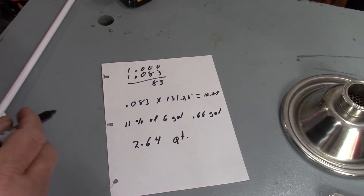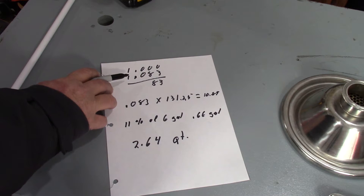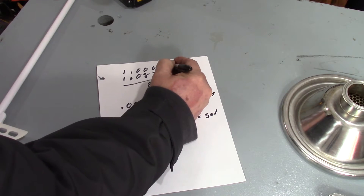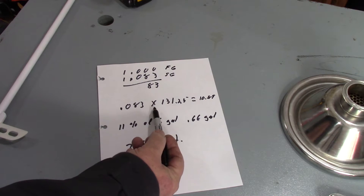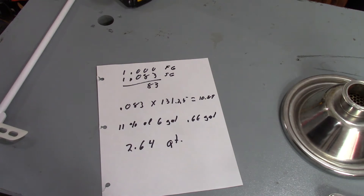If we do the math — we started with a 1.083 starting gravity and our final gravity is 1.000. So if we take 0.083 times the factor of 131.25, it equals almost 11 percent alcohol in that six gallons.